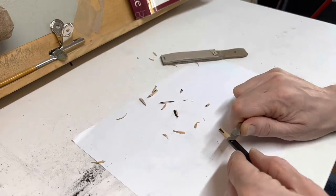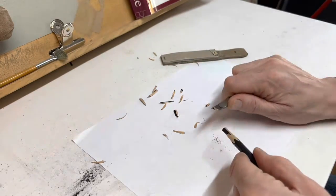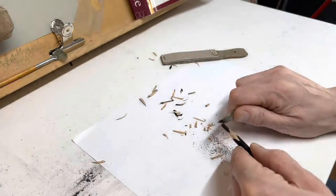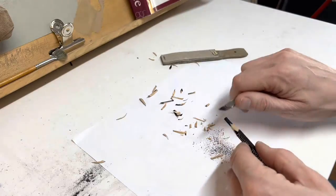So we start with the craft knife and we're cutting at an angle, cutting away from you. You want to end up with the lead being around about a centimeter.